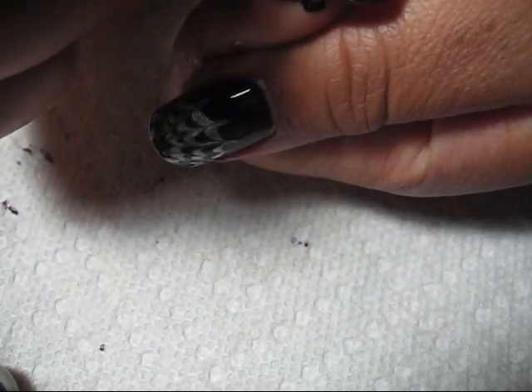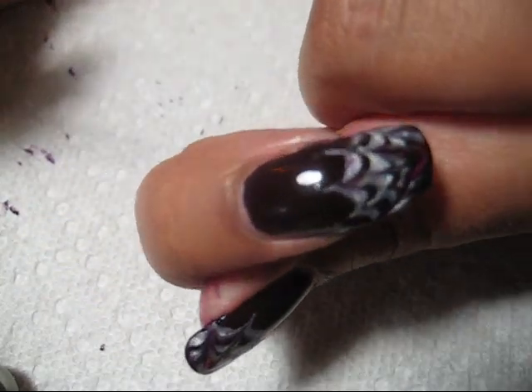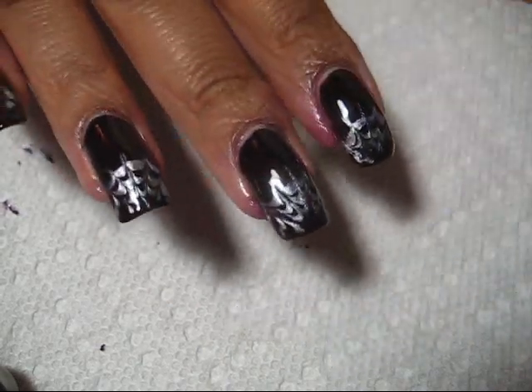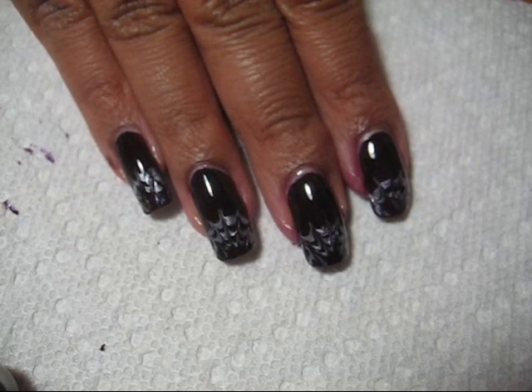This nail is turning out pretty good, but if your base isn't wet enough you won't achieve the same kind of marble pattern. There you can see it turns out like a spiderweb, and if you'd like to see some more pictures of this design you can check out my blog, mysimplelittlepleasures.blogspot.com.